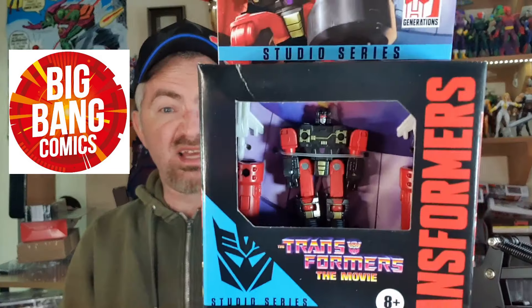Hey guys, welcome to another Brian's Action Figure Review. Today I've got a Transformers review from the Transformers The Movie Studio Series. It's one of the smaller ones — a friend of Soundwave's, it is Decepticon Frenzy. He'll go alongside Rumble, Laserbeak, and Ravage as well. I'm looking forward to getting the final ones — I know there's Ratbat and a few others. Shoutout to Big Bang for this guy.